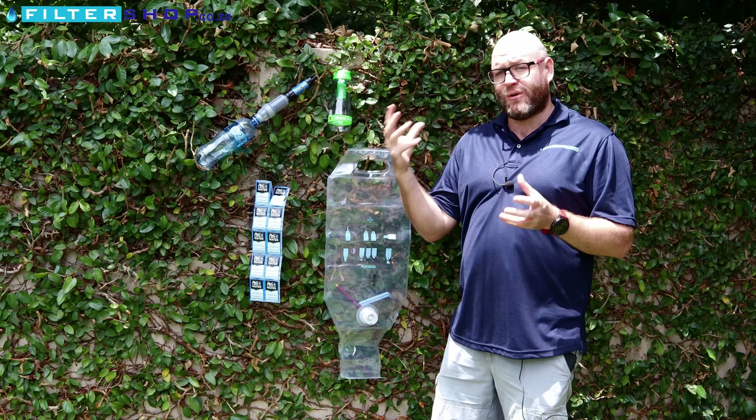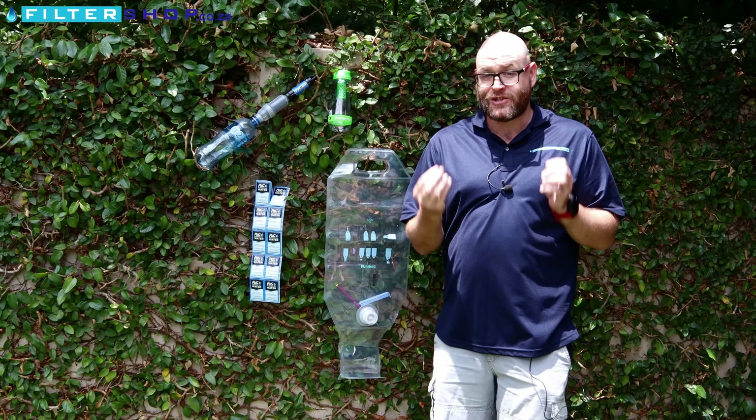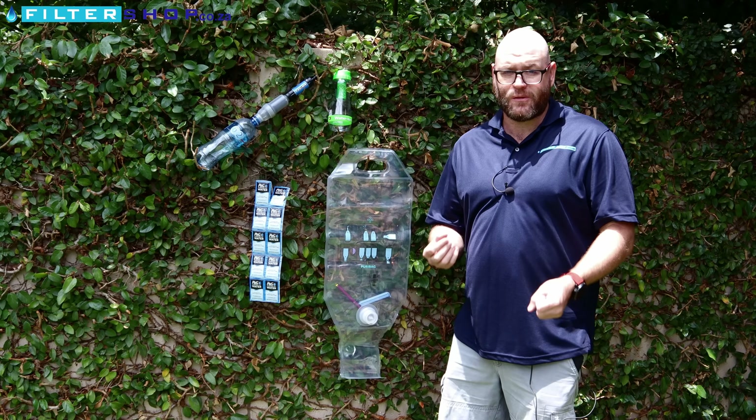One thing to keep in mind is if you are taking from water that has high mineral content — in other words, a lot of salt — none of these systems are going to change that. That, unfortunately, is a mineral-based problem. But they will remove your sediment and remove your organisms and bacteria from the water.